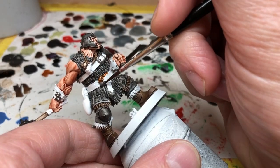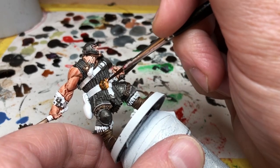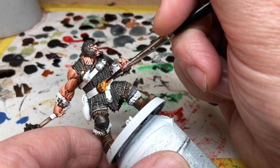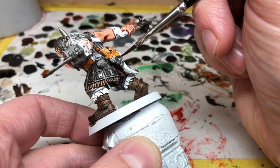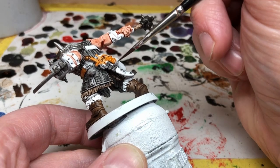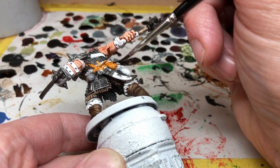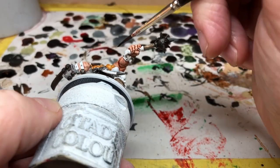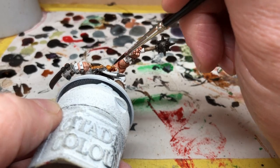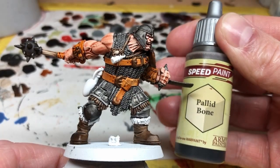Next up we are moving to Hardened Leather and we're going to apply this to all of the leather straps around his wrists, to his belt, and also to any buckles that haven't already been painted with Gravelord Gray. On the back of the miniature he has a satchel and some weaponry that's going to get coated with Hardened Leather, and also his massive pauldron - we're going to paint that with the Hardened Leather to give it a really cool coppery finish, which is going to add a bit more interest to his armor rather than having it all in gray.